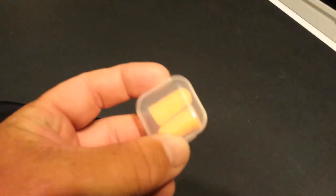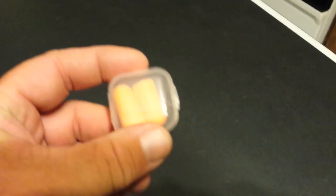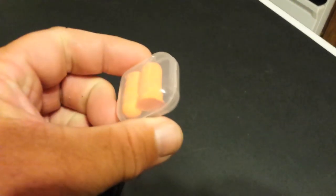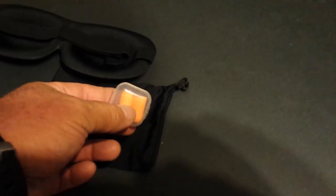It comes with a mask and a little bag to hold the mask in, which is nice. You can put it in there and it's got a little pull strap on it. It also has a pair of earplugs. They look just like a little sponge earplug that you'd use for shooting or other things, and they come in a little case that fits in the bag too.